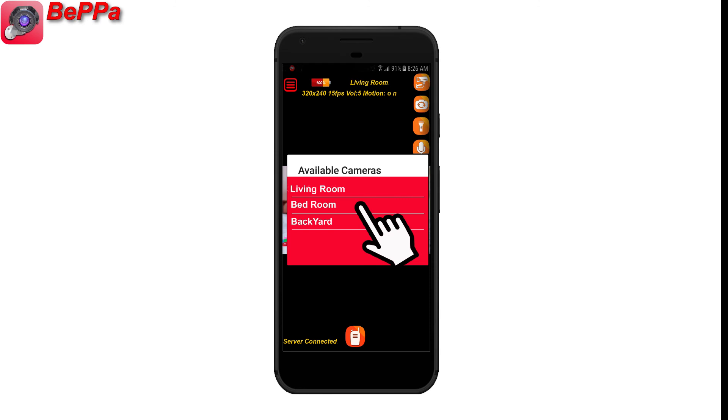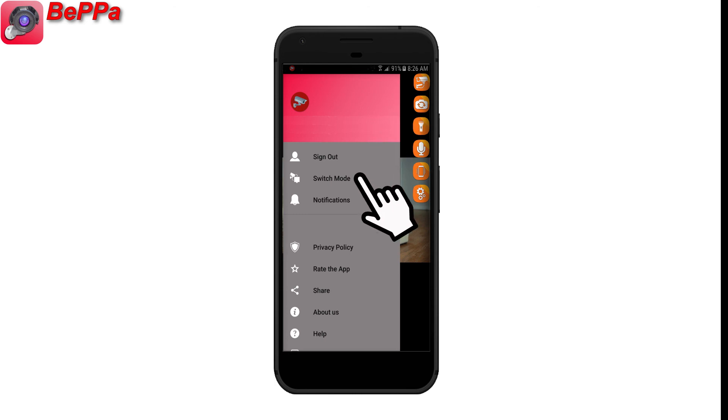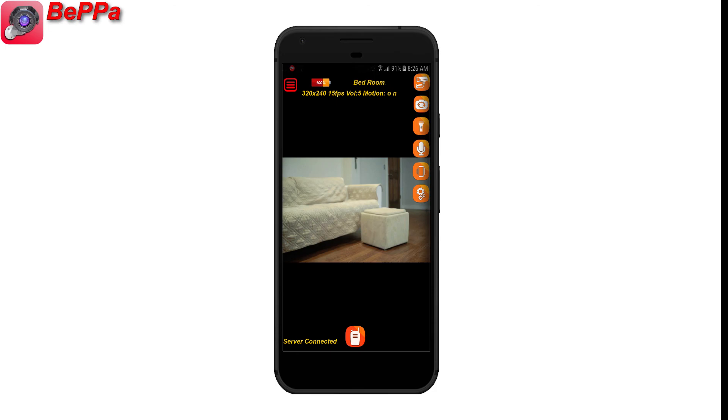Keep in mind that all of the camera settings are specifically for the selected camera only. You can also go to the viewer's menu, then Notification, and turn notifications off. This way, the viewer will not receive any notifications.